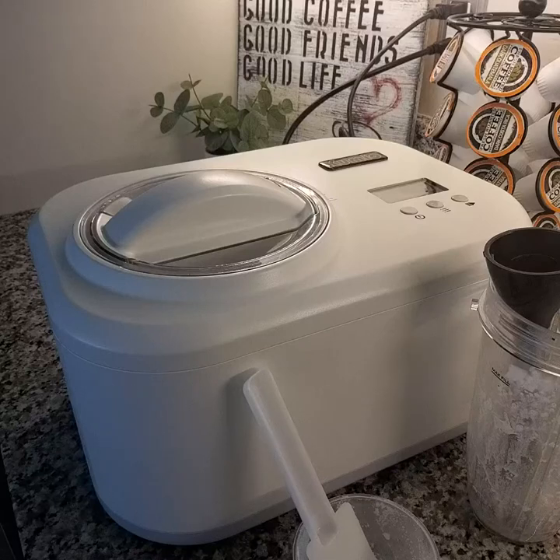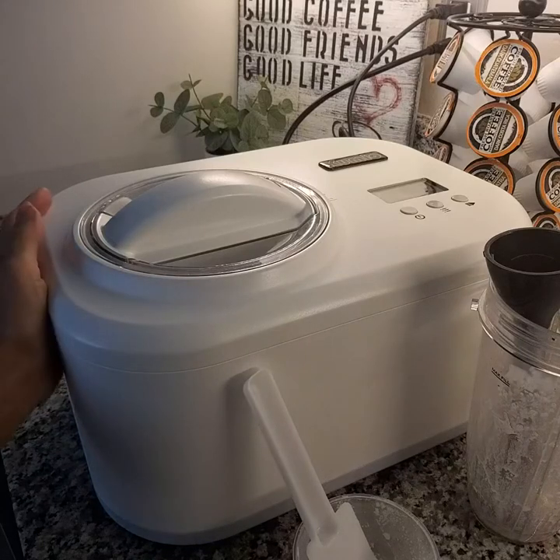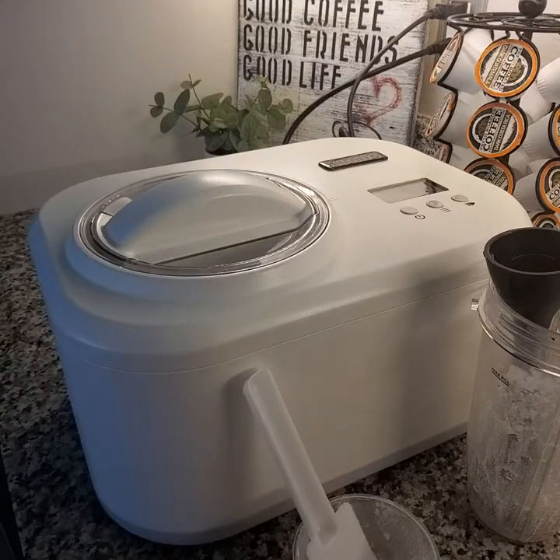Hey everyone, I'd like to demonstrate quickly for you how to use this ice cream maker. It is very user-friendly, very straightforward and simple.